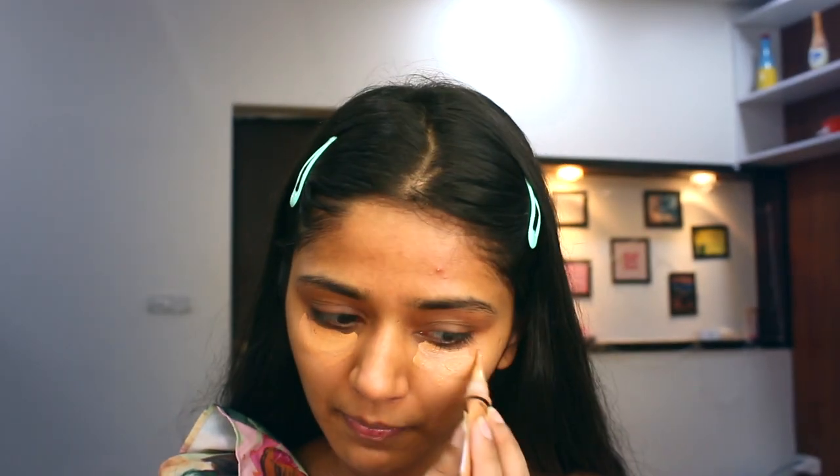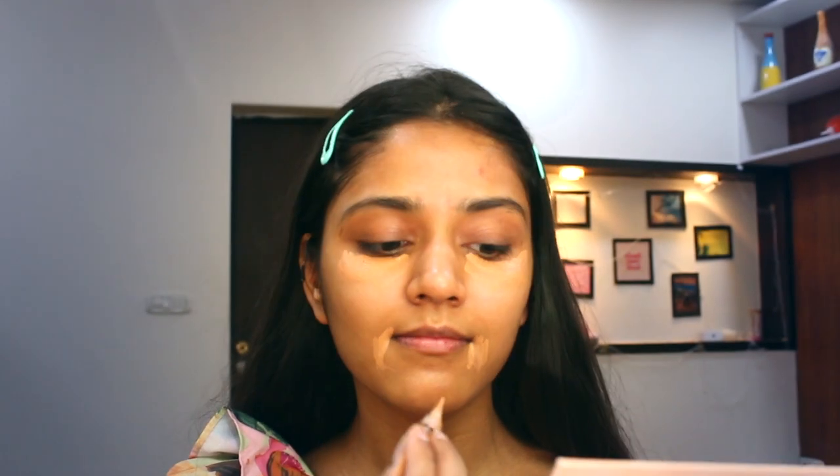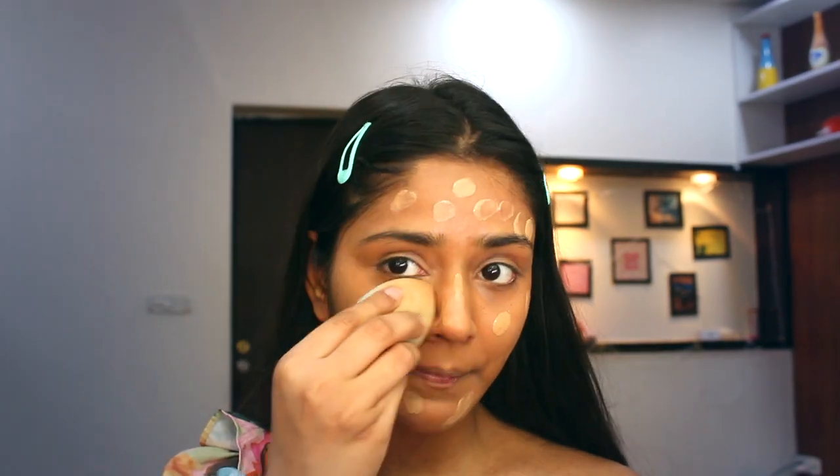I have been using this concealer for three years and it's one of my favorites. Now I am using this foundation from Maybelline Fit Me in the shade 310 — it's the best foundation I have ever come across. Here I am blending it with my sponge. Don't forget to apply it on your neck, otherwise it looks uneven.